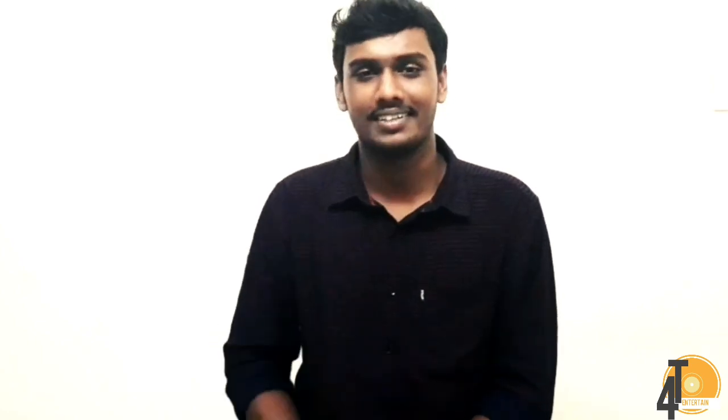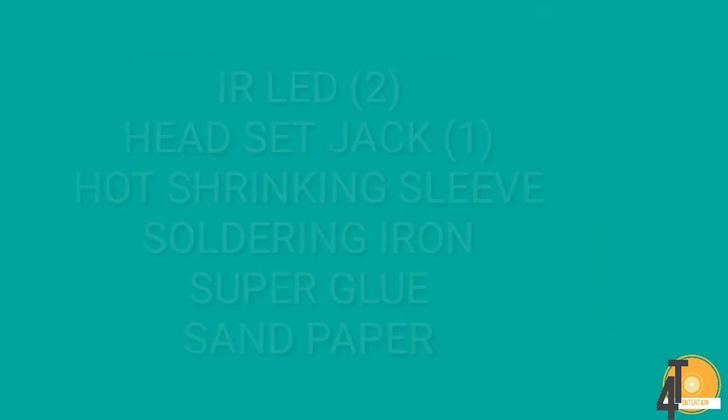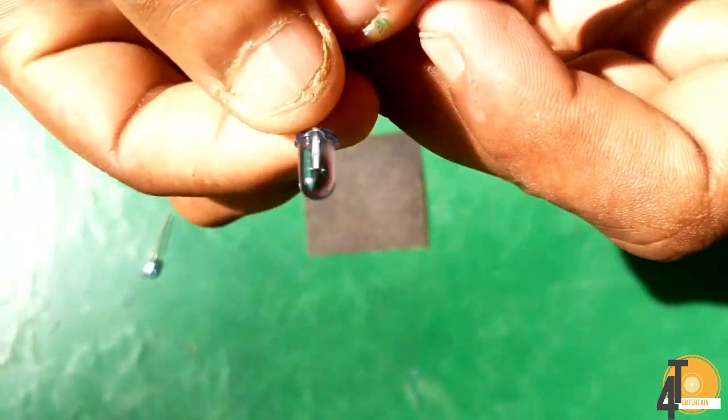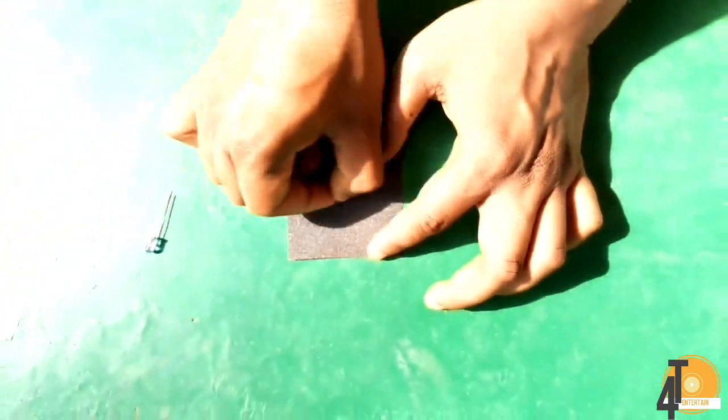We are going to use the IR Blaster. We are going to use the M8 phone. So the IR Blaster is going to be able to move our names. Now we have to use the IR Blaster, so we are going to do this IR Blaster.